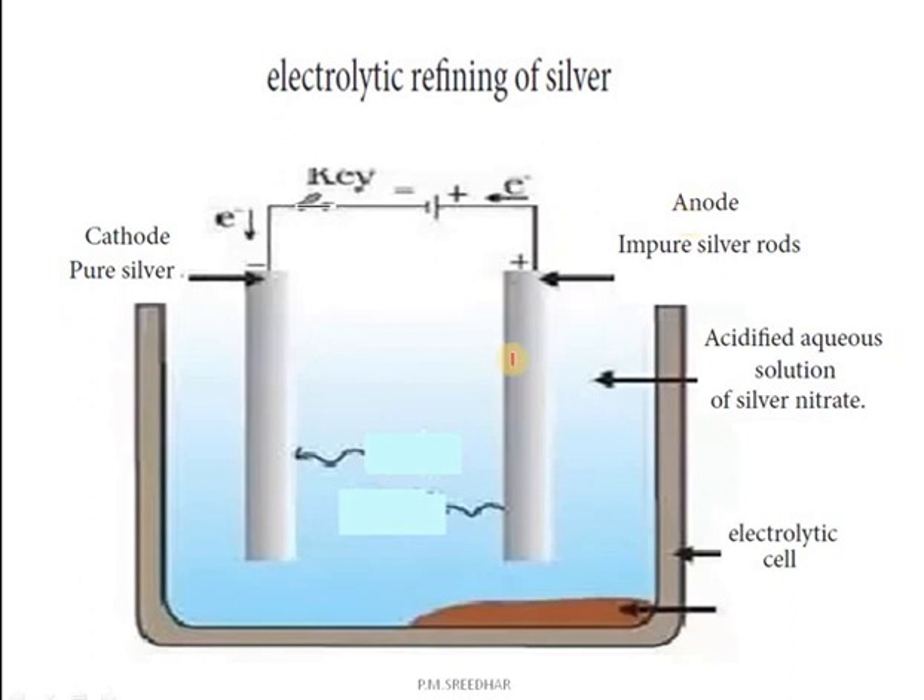At the anode, we have the impure silver rod. In the silver rod, silver atoms are converted into Ag⁺ ions, which go into the electrolyte, and the electrons move into the circuit, reaching the cathode. The Ag⁺ ions in the electrolyte migrate towards the cathode, where they take the electrons and are discharged as pure silver. After the electrolysis process, the anode becomes very thin and the cathode becomes thick.